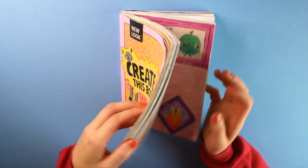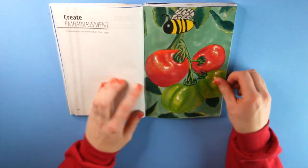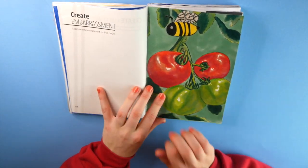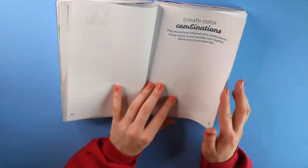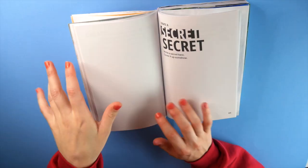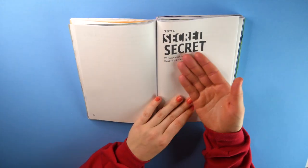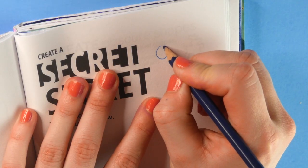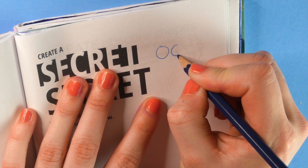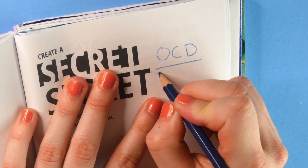Here we go. I hope you didn't hear my stomach just growl — let's just say you didn't. Flipping through and getting some references. I want to do some realism today, so that's what we're going to do. Now I've got to find what I'm going to do. I landed on this page — the prompt is 'create a secret,' and a secret I tend to hide from a lot of people but am opening up about now: OCD.